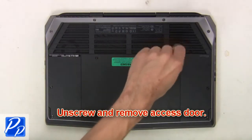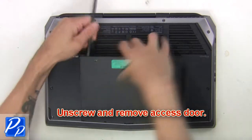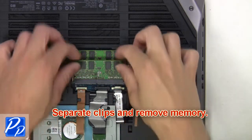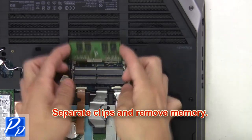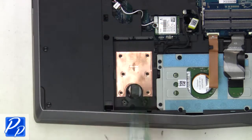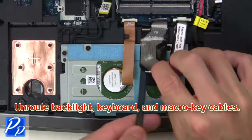First, unscrew and remove the access door. Now unplug the battery. Then separate clips and remove memory. Now unscrew and remove the solid-state drive. Now unroute backlight keyboard and macro key cables.